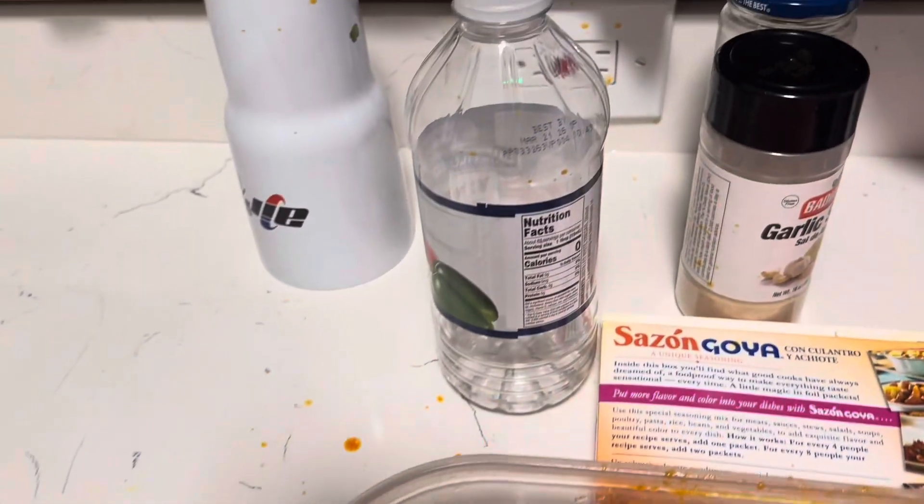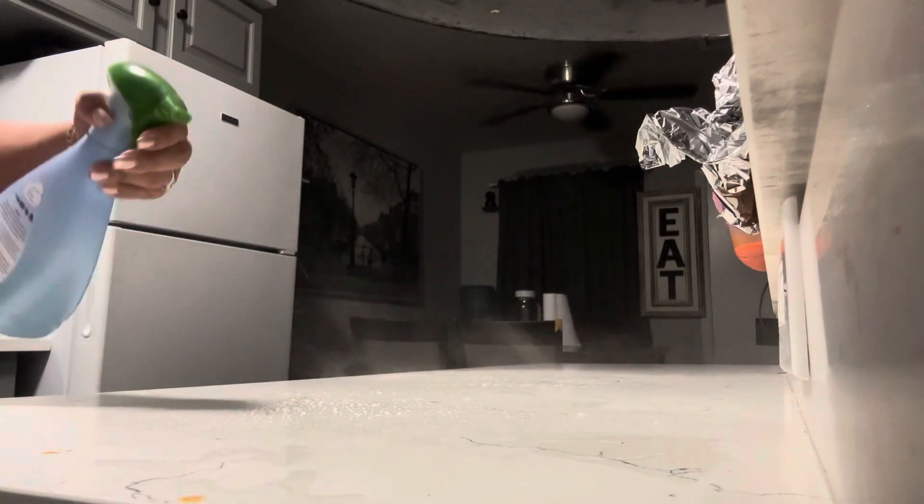All right, let me put a lid on this, wash my hands really good, then clean this counter off because it's a mess — batter everywhere. Especially when I'm trying to record with one hand and mix with another, it got all over my plug and everything.